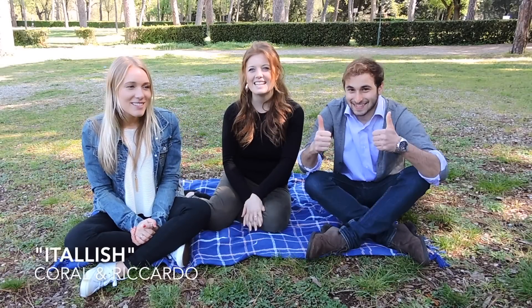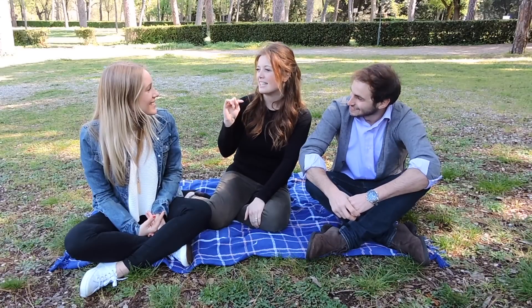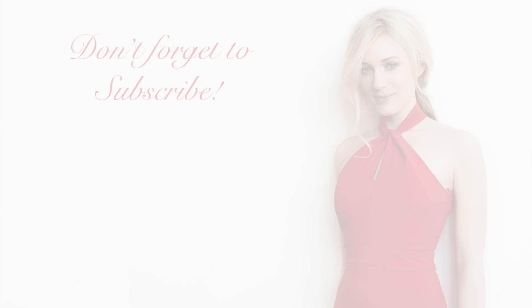Thank you so much to Italish — an Italian with the I's becoming an E. I'm becoming Italian — that's the compliment of the year. We hope you guys enjoyed this and be sure to check out Coral and Riccardo's channel — I'll link everything below. Be sure to check out our other video if you haven't seen it yet. Let us know what you think. Keep it kind — don't forget to give us a thumbs up and subscribe below. See you guys again next time. Bye!